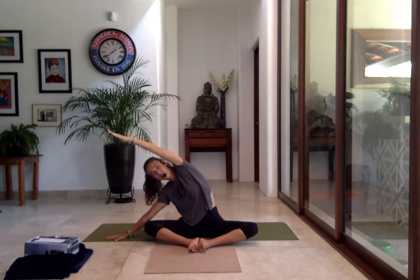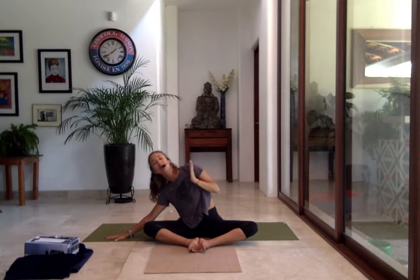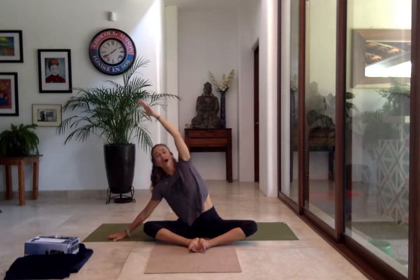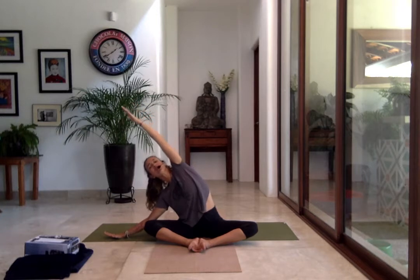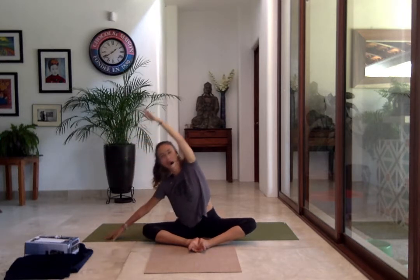Stretch the waist. Breathe into all the intercostal muscles. Warm up the shoulder — bring the breath all the way up underneath your armpit and feel the ribcage expanding like an accordion on each inhale. On the exhale, maybe stretch a little bit deeper, maybe not. On the next inhale bring your arm up, and on the exhale bring your hand down to the floor.